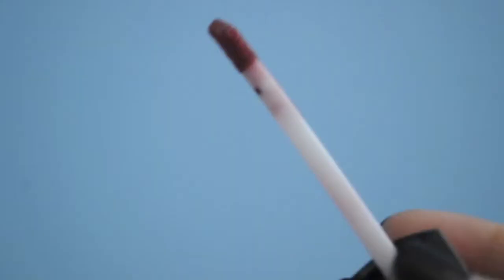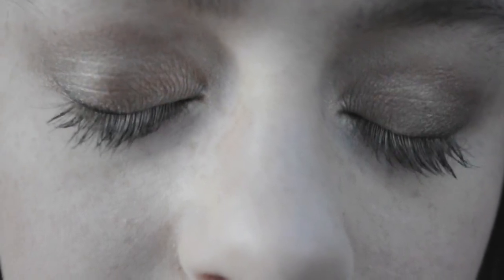And for lip gloss we're going to use Revlon's Pearl Plum. So that's the finished look — I hope you guys enjoyed, and I hope you had a wonderful Thanksgiving!